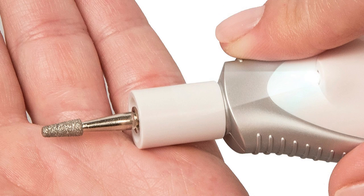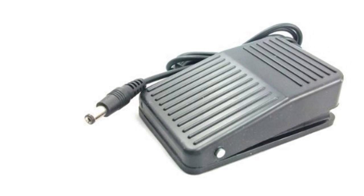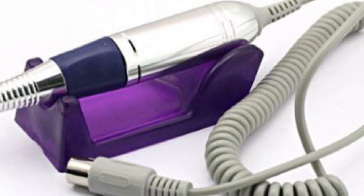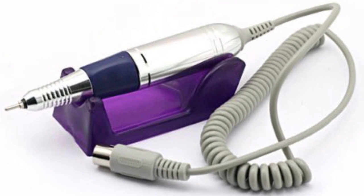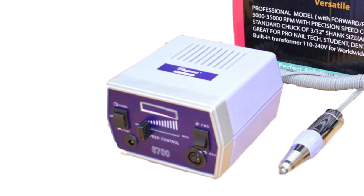The next product on the list is the Vogue Professional Nail Drill. This powerful and reliable model is suitable both for professional and home use. In the box you will find a handpiece, a set of six high-quality diamond bits, and six sanding bands for overall nail care.